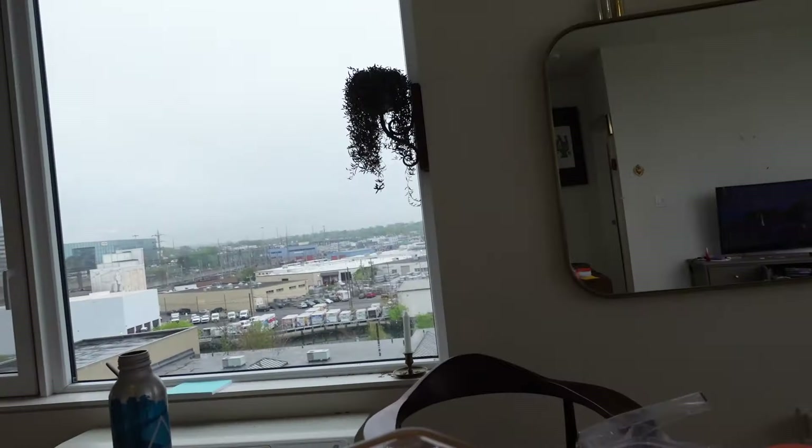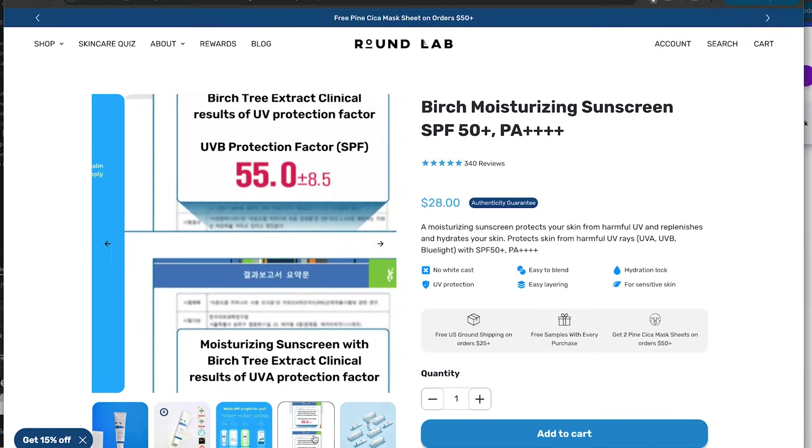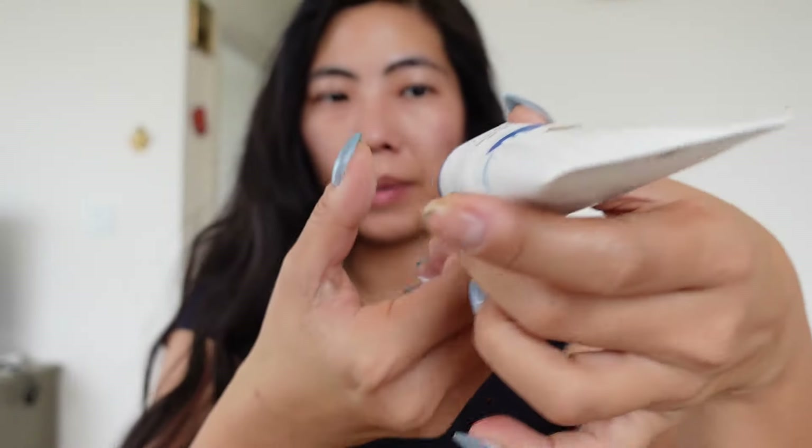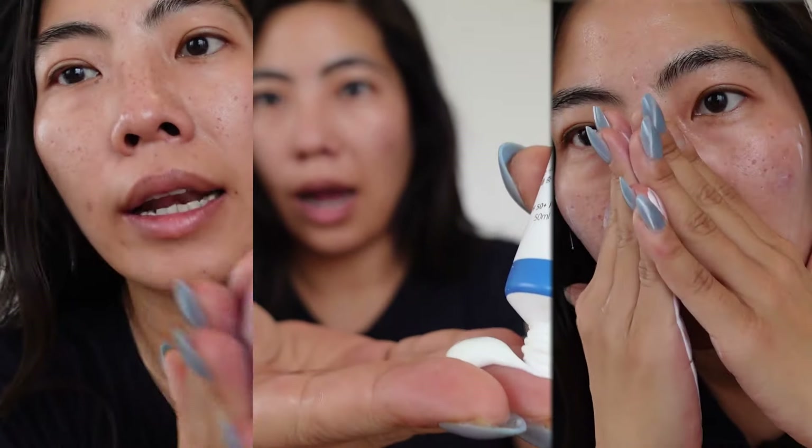Even though it's cloudy out, don't forget your sunscreen. It's really hard to beat K-Beauty when it comes to sunscreen — that's the one department I have a lot of respect for. This is one of the OGs from Round Lab. In addition to being so light, it's about $20, and now that we have Amazon, everything is easily accessible.